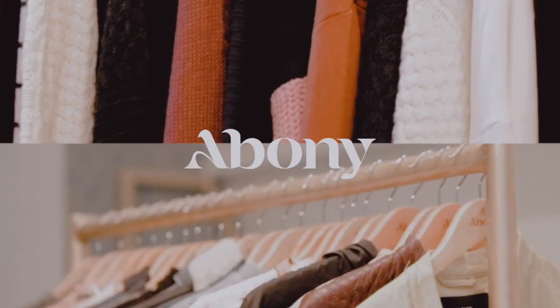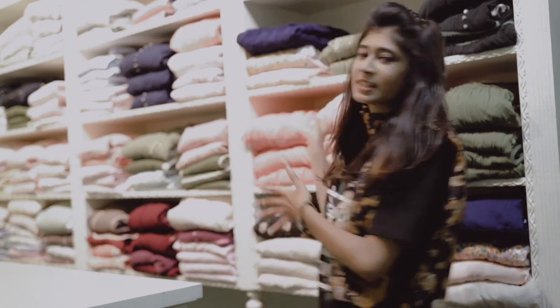Hello, Aboni sisters! Welcome back to Aboni clothing. Now, I'm going to show you how Aboni is in the production section. I'm going to show you some variety of colors.